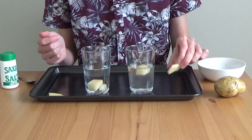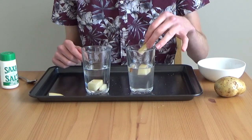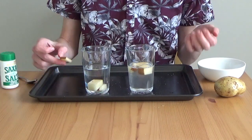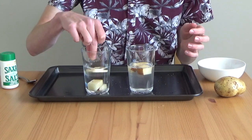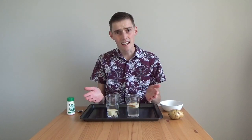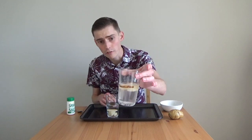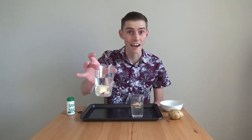Now we're on to our final one, which is our thin slice. In the ocean water, surely this is going to float — and it does. And this is almost like a boat, so surely it should float in the river water too. Oh, but it still sinks. It looks like size and shape didn't matter. All of our potatoes floated in our salt water, and all of our potatoes sank in our fresh water.